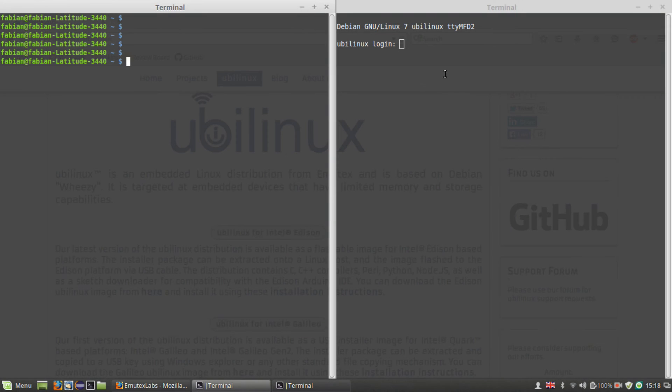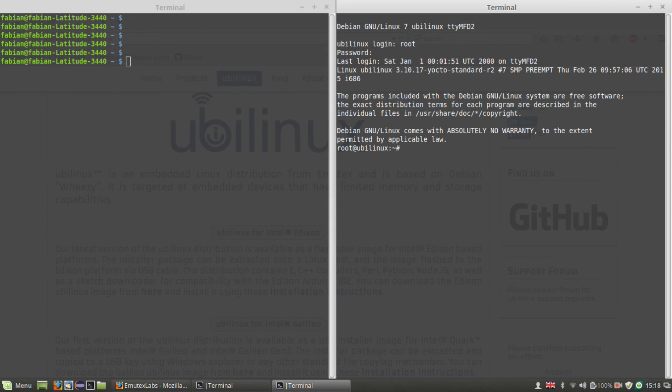When the installation has finished you should see the login prompt on your serial output. Enter the default credentials, which are root and edison. And that's it — you have a fully working UbiLinux system on your Intel Edison now. Thanks for watching, good luck and have fun with UbiLinux!